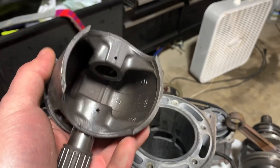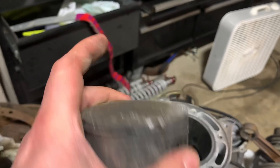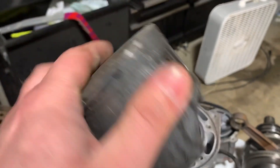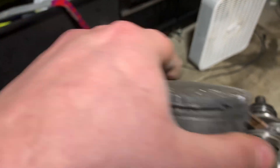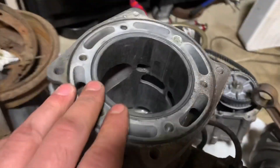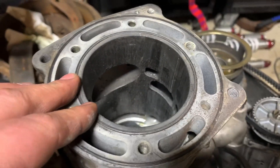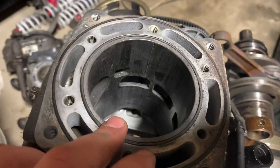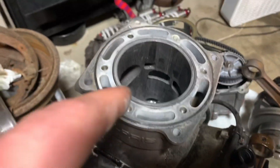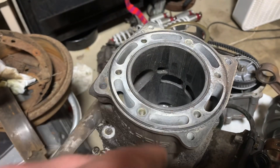This is a junk piston but good for demonstration. You've got your wrist pin bearing, your wrist pin, your piston, upper and lower rings — all that good stuff sits on top of here. This is your cylinder, also junk but good for demonstrational purposes. You have your intake port and your exhaust port, and of course some of your transfer ports and whatnot.